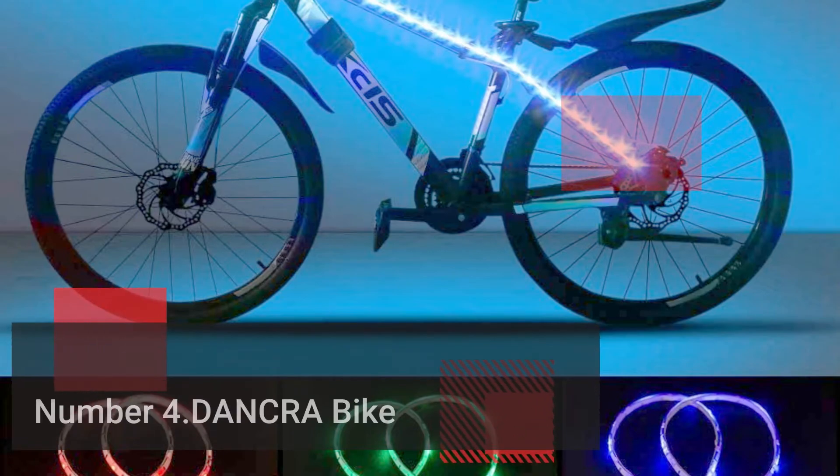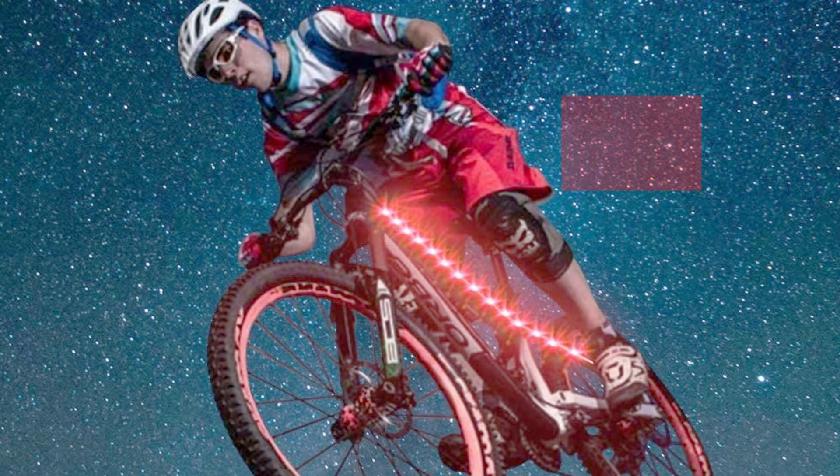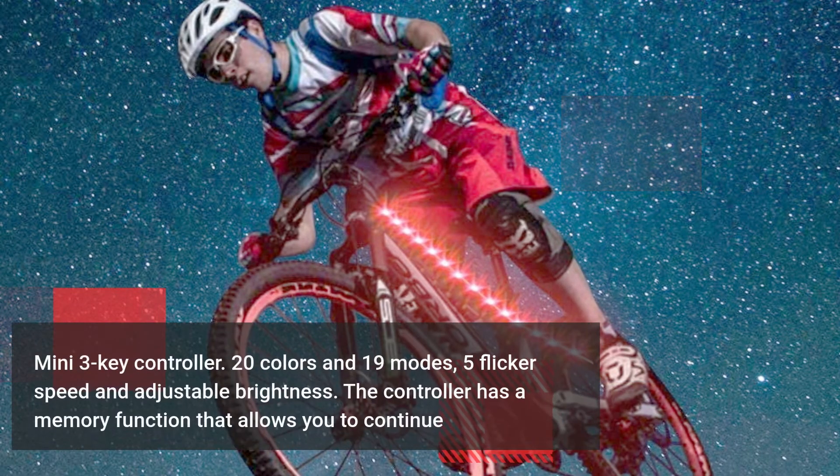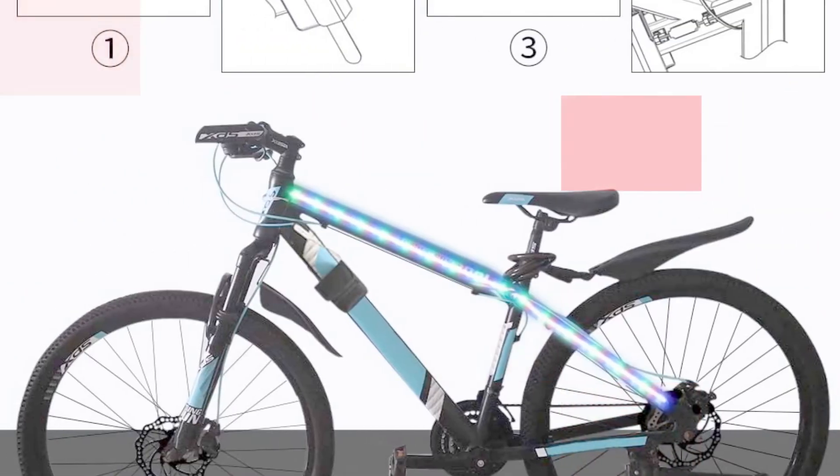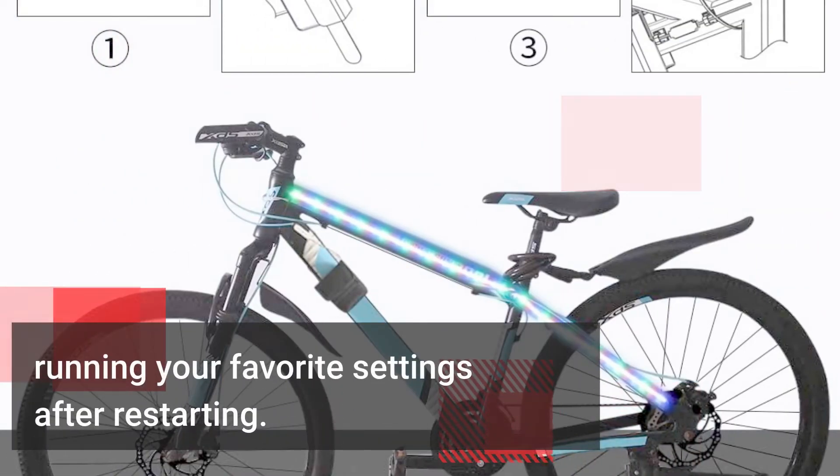Number 4: Dancra Bike. Mini 3-key controller, 20 colors and 19 modes, 5 flicker speeds and adjustable brightness. The controller has a memory function that allows you to continue running your favorite settings after restarting.